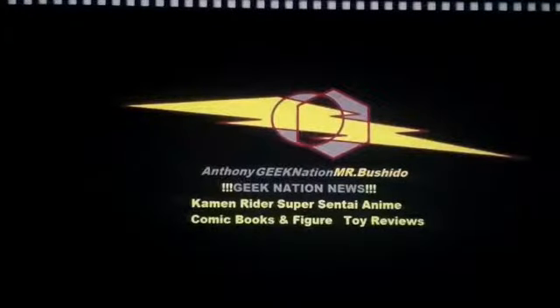Hey everyone, it's Mr. Bushido again with another short video at Anthony King Nation News. Going to be covering the latest of Kamen Rider, Super Sentai, Anime, and Comic Book Toy Review. This week we're going to be talking about a Super Sentai Toy Review. Let's get started.